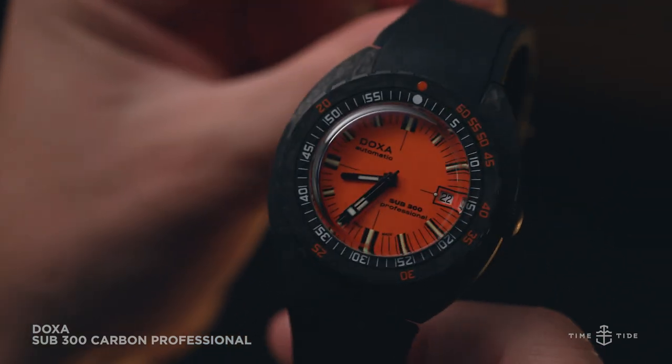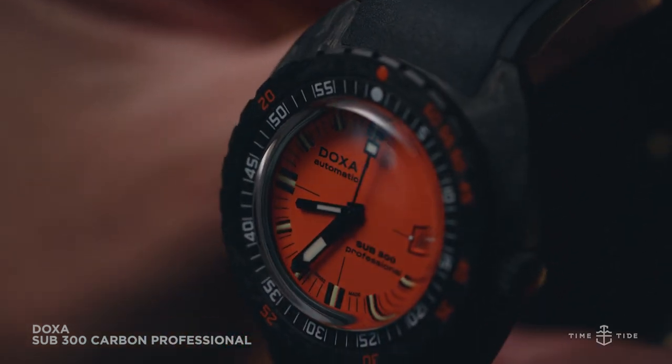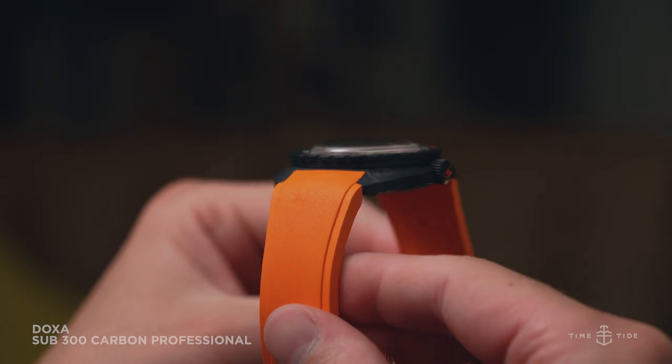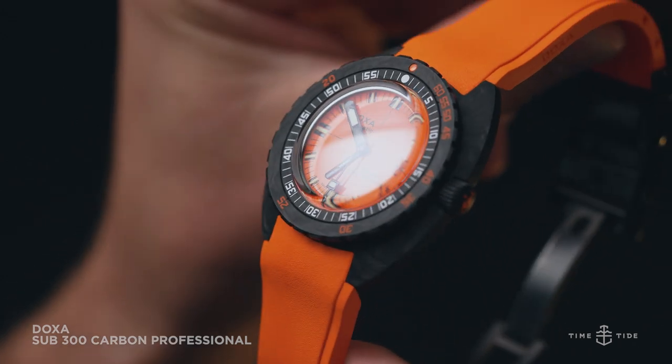A box crystal creates vibrant reflections and frames the intensely fruity orange dial with its gloss black details. With the choice of black or orange supple rubber straps, you choose just how fresh you want to go — make that extra or ultra.